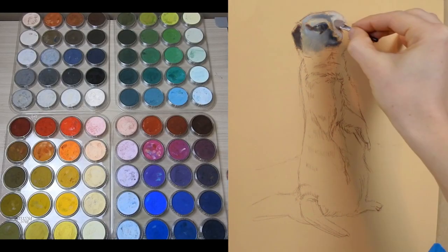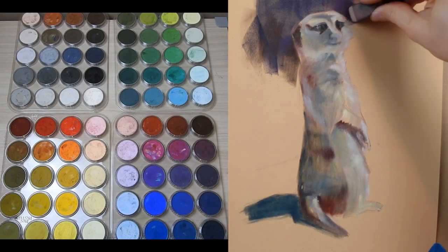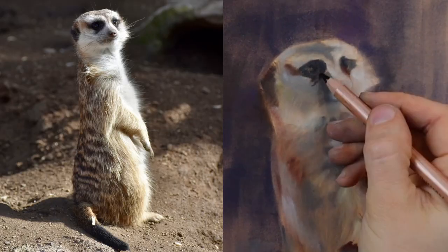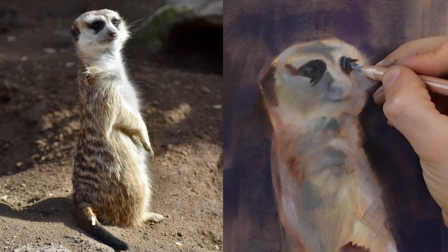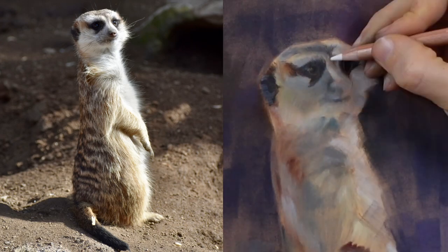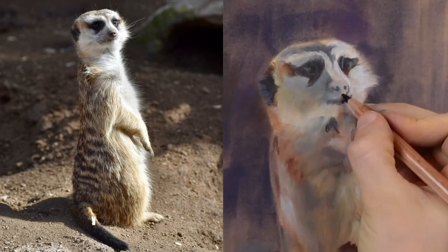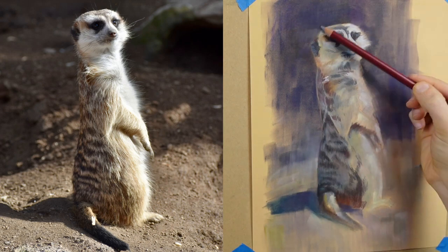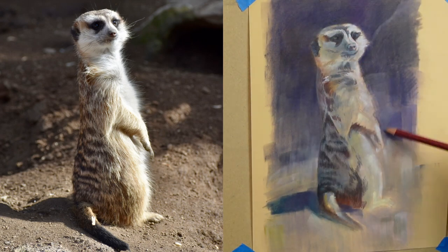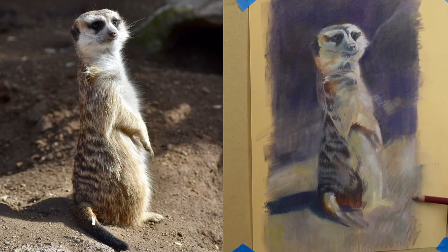This meerkat drawing started on a piece of colored pastelmat with a very quick layer of pan pastels. If you want to check out how I laid this base layer in, be sure to check the card and the notes below for a link to my other YouTube video. The pan pastel layer established the value relationships and the color, but it didn't give me very much structure or texture. So I'm using the Derwent Lightfast colored pencils to come in and add both that structure and specific texture to my piece.